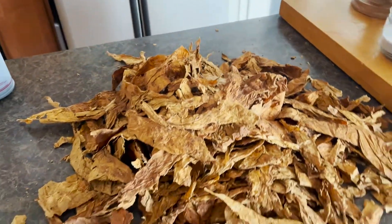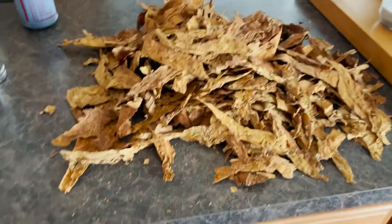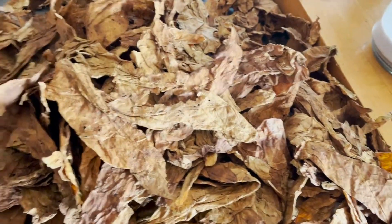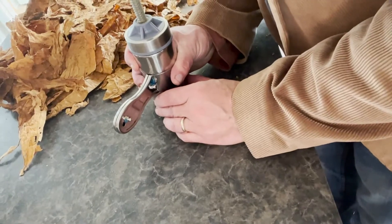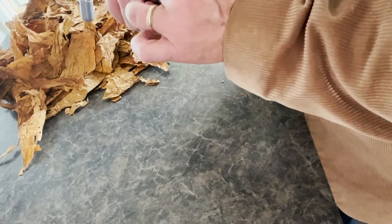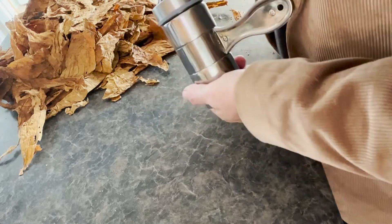Then just put it in a large Tupperware container. That's exactly what I'm going to do to this. And then I'm going to press it. Here's my press. This has been pressing since August. When I put this tobacco in the press, every day I crank down until it can't crank down anymore. That's maybe a week worth of cranking every day. And now you're not going to press it anymore. Now I'm going to release it.